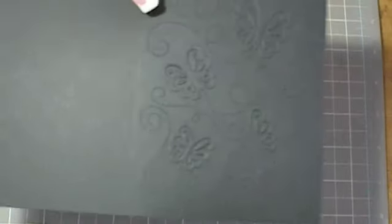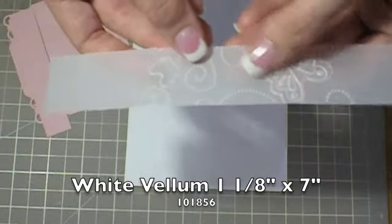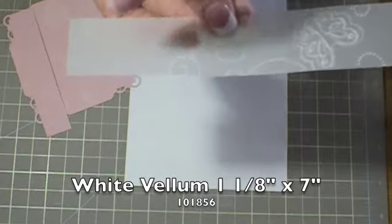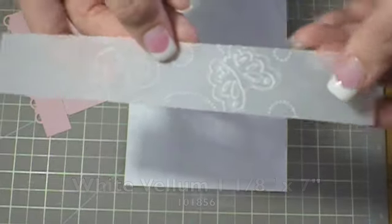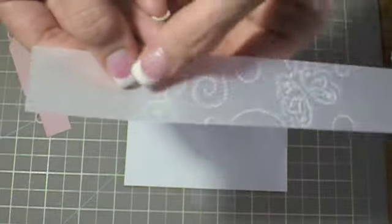This one I actually already embossed as well. This is not Stampin' Up — it's a Cuddlebug embossing folder called Once Upon a Princess. A piece of vellum cut at 1 1/8 by 7, and I also pre-embossed just this portion of it.